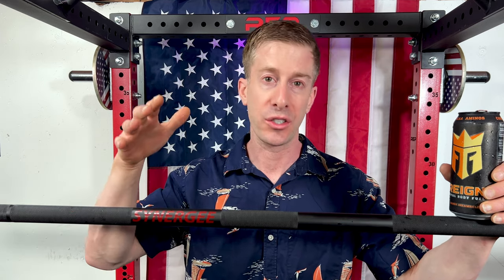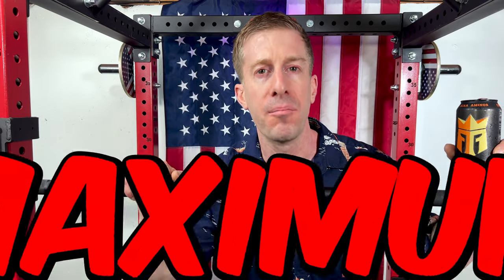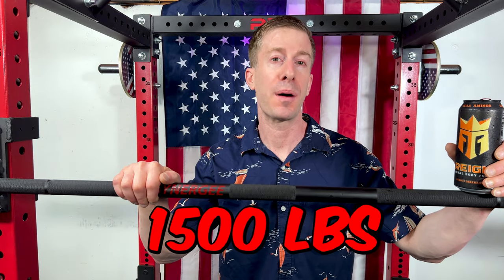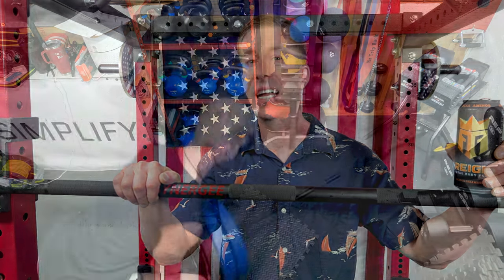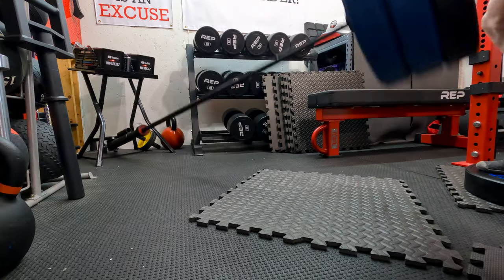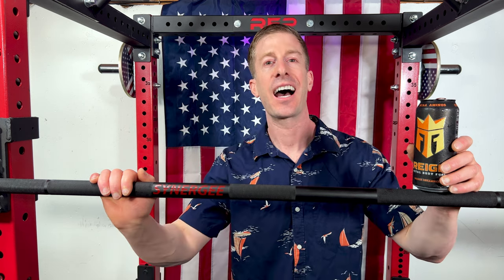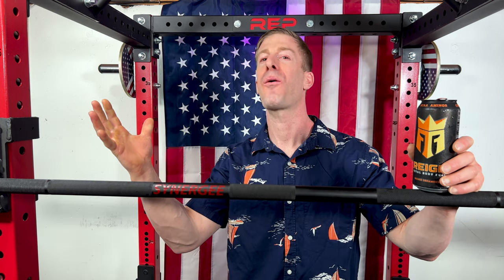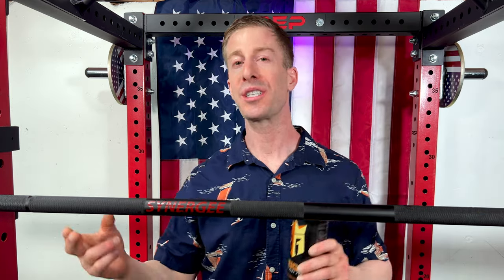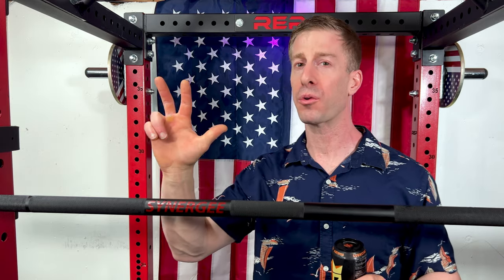Keep in mind, this thing goes on sale between the two almost every other week. This bar has a maximum load capacity of 1,500 pounds with 190,000 PSI tensile strength. And now it's time — it is time for Fate of the Union, the most important part of the video, where I give you my final thoughts after using this Synergy Fitness Rhino Powerlifting Bar for more than three weeks.